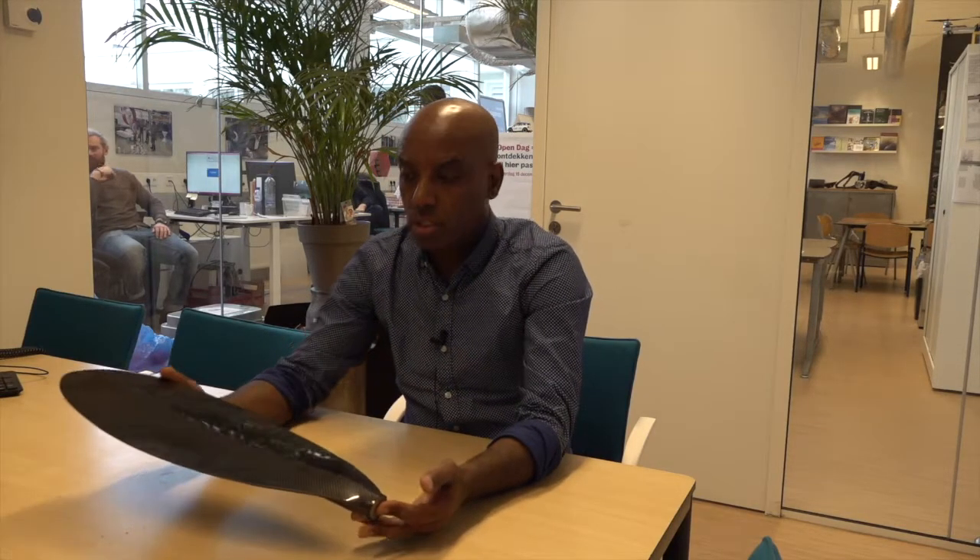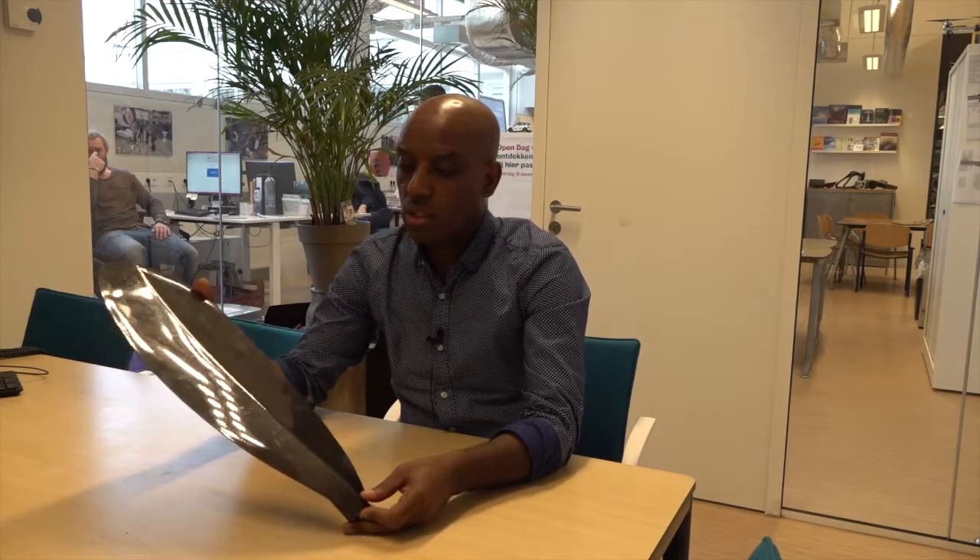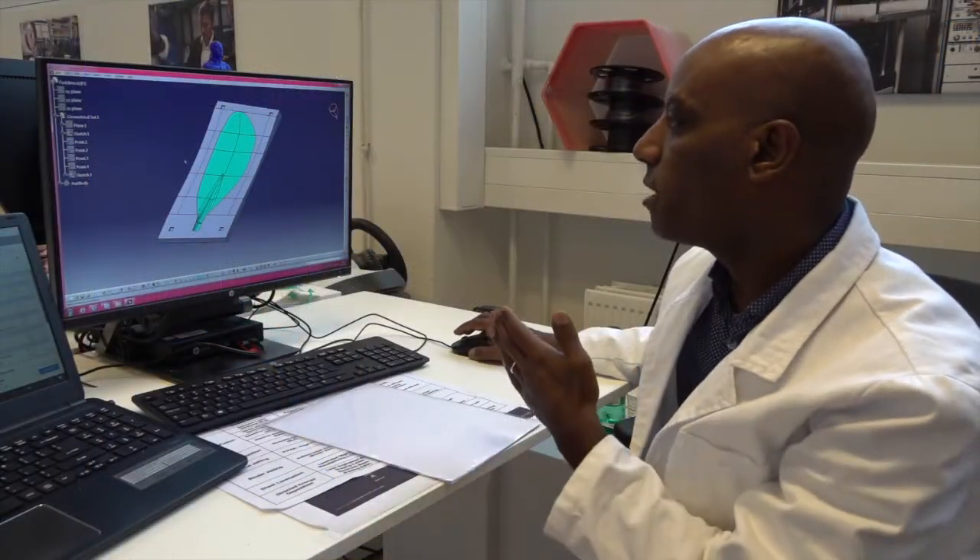My name is Haptom. I'm doing my graduation project here for Involent Composites. The assignment I'm doing is to make a 3D printed mold for a vacuum infusion process. As a first prototype, I started with this product — this is a canoe paddle plate shaft. I got this from a company and they want me to make a mold for it.